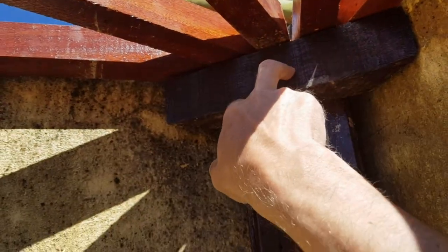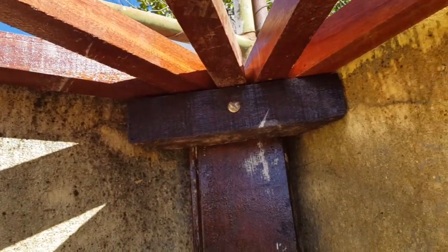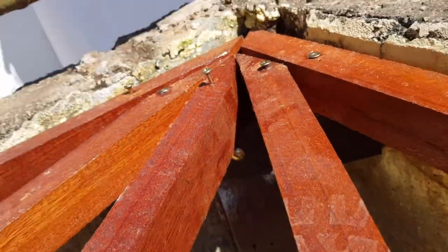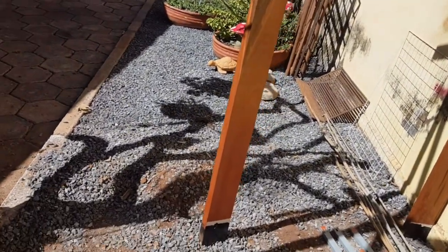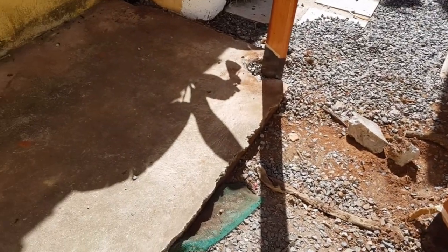I put the front on this side and fix it with the front. It's better to see the front. Let's see how the fixation is here. I'm going to use this. And that's it.